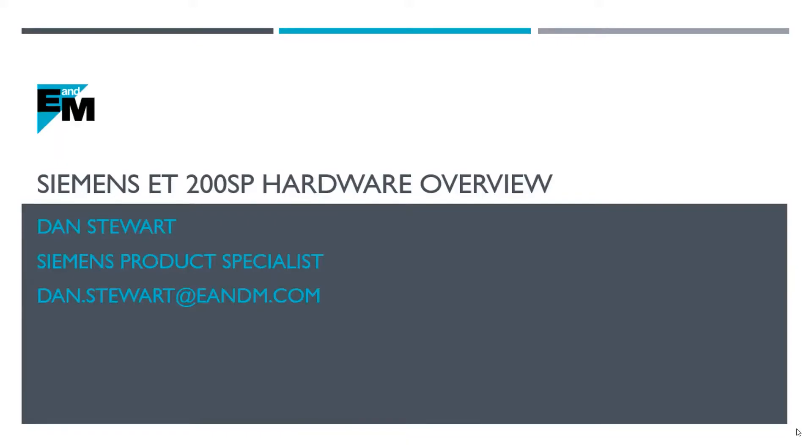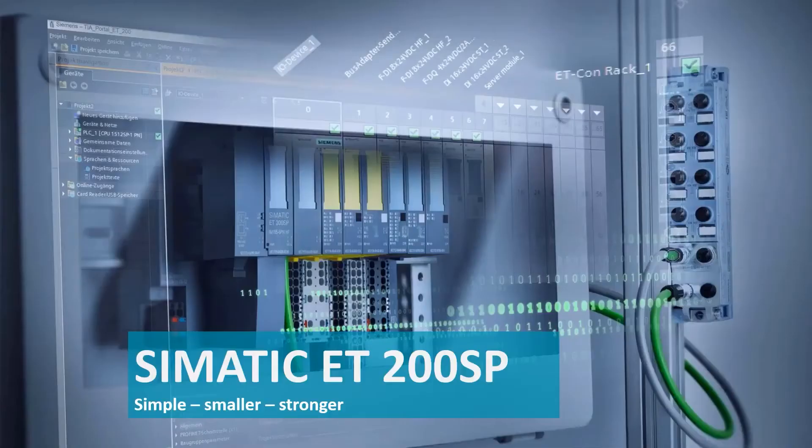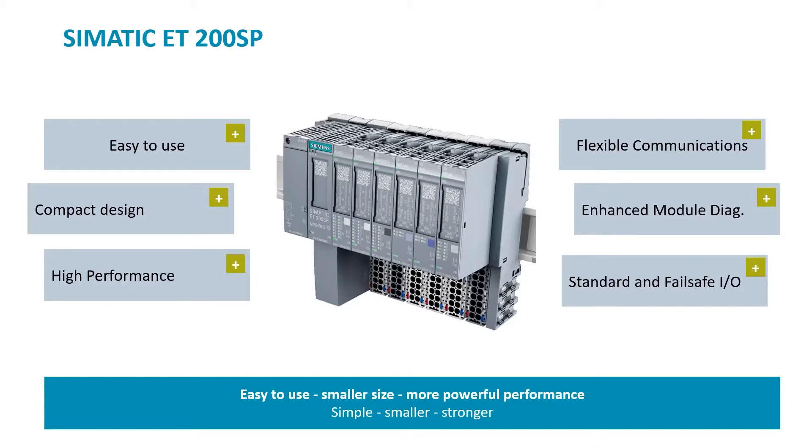Hello, my name is Dan Stewart and I'm a Siemens Product Specialist at E&M. I would like to introduce you to the ET200SP, a very flexible and price competitive I/O system from Siemens. Let's talk about some of the features for this product.